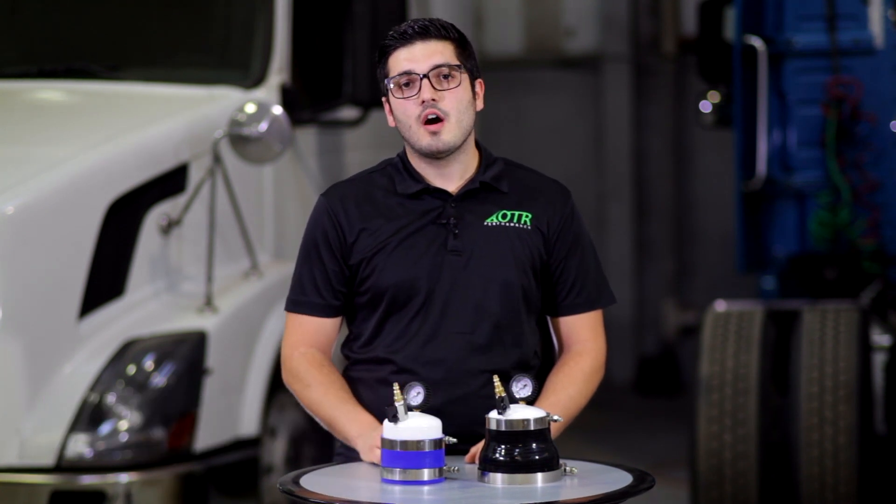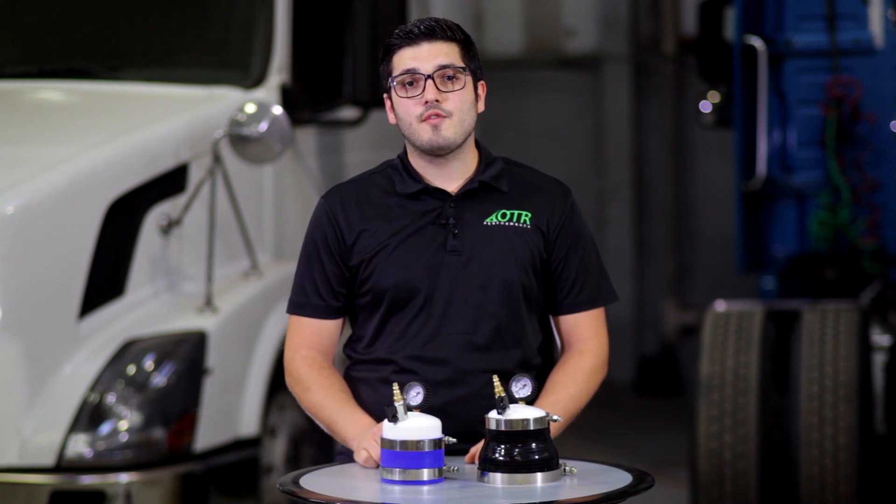Are you losing power due to a boost leak? Today I'm going to show you how to use our boost leak pressure tester on your truck. We're going to do a video on a 2009 Volvo with a D13 engine. We're going to use our 4 inch diameter turbo leak pressure tester — we also offer a 5 inch diameter turbo leak pressure tester. So let's get started.